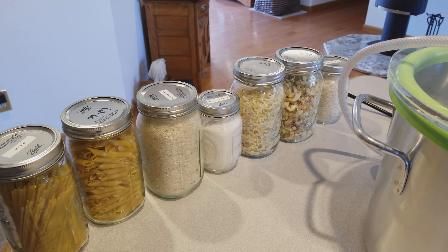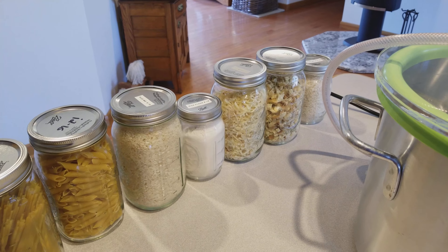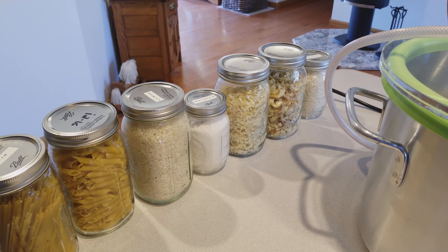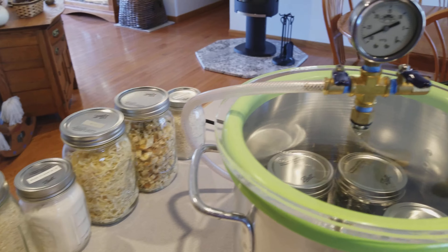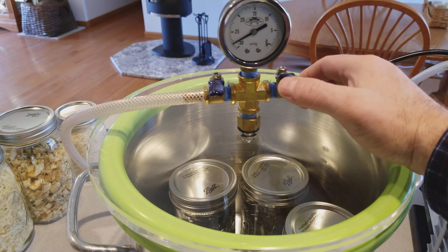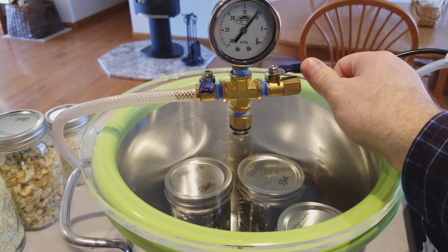You don't have to store it with the ring on. The nice thing about this is that after you use the jar and it's empty, you can take the lid off and re-vac seal it again — it's not like regular canning.